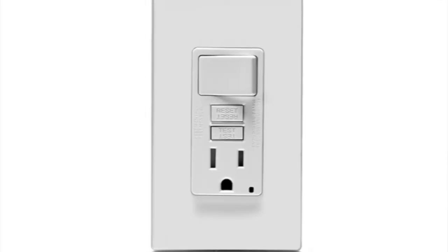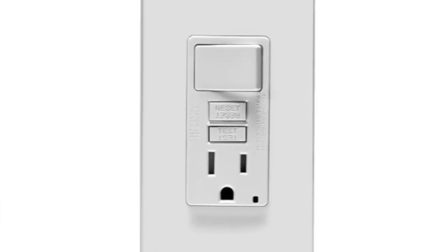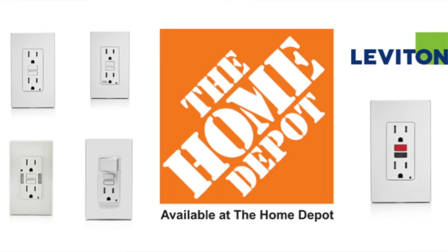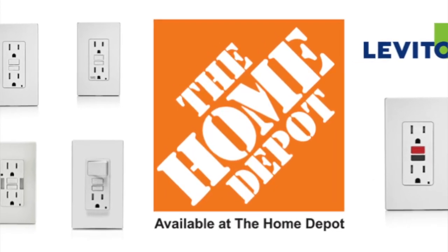Leviton GFCIs come in a variety of formats. From weather resistant to guide light, you can visit TheHomeDepot.com or in store to find all of them. On a personal note, I've installed thousands of Leviton switches and receptacles in my homes and on my jobs. It's simple — the Leviton switches and receptacles have never let me down. That's a true sign of quality and performance.